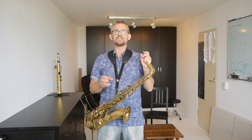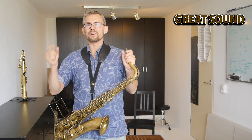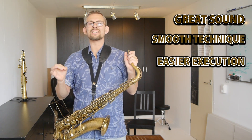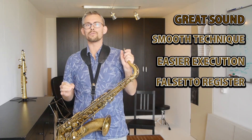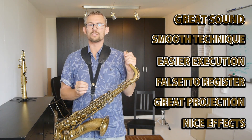Some saxophone players use overtones as a blues effect, but many also use them for licks and lines they are playing. What you get is great sound, smooth technique, easier execution, easier falsetto register, great projection, and nice effects when practicing overtones.